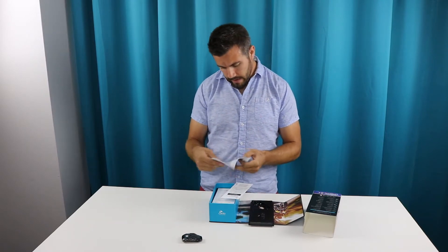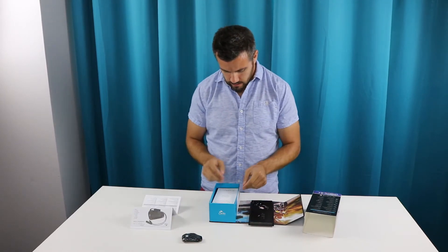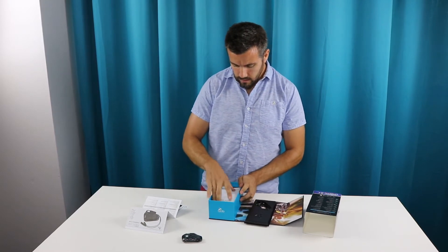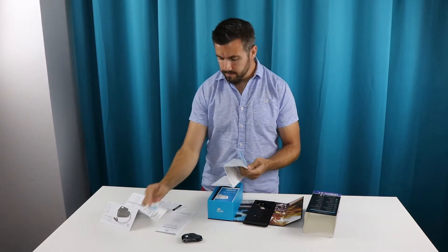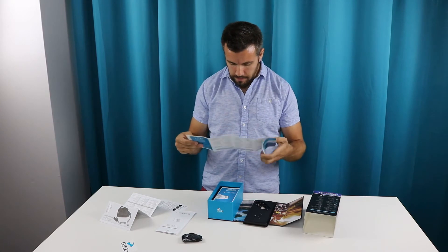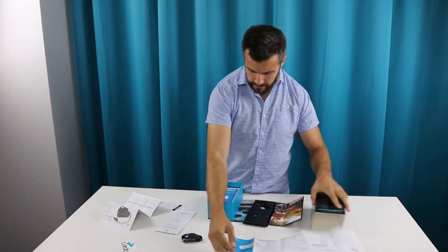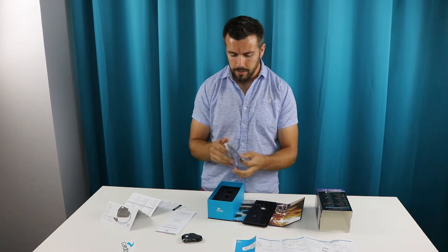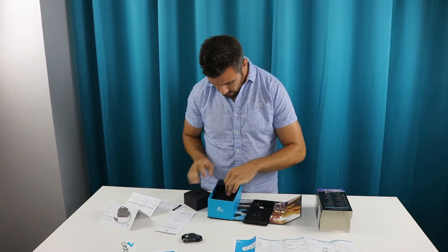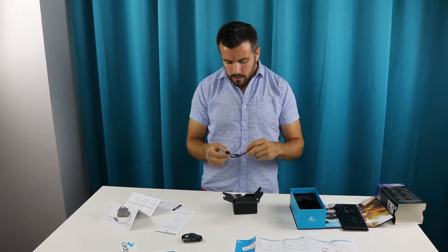There's a nice little manual here that shows you how to install it in the helmet and everything. There's some warranty paperwork, a nice Cardo decal, and the manual showing you how to use everything — comes in multiple languages. There's also another guide, same thing again just in different languages. That's pretty much it for the box contents paperwork-wise.